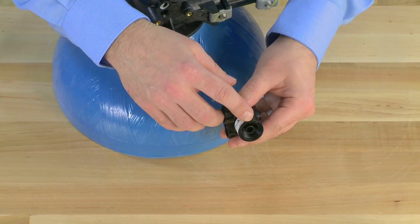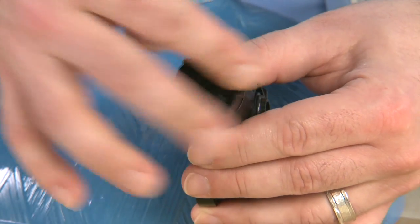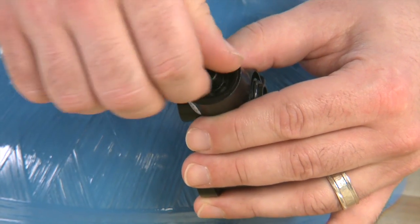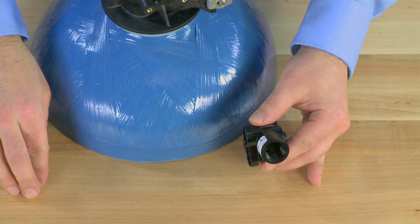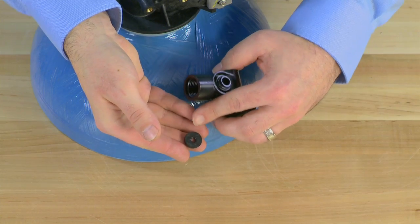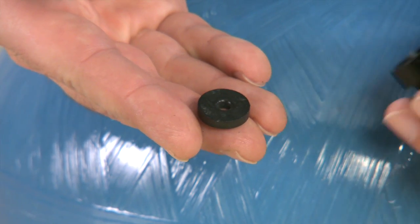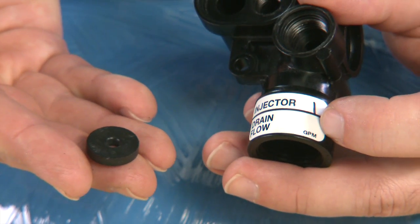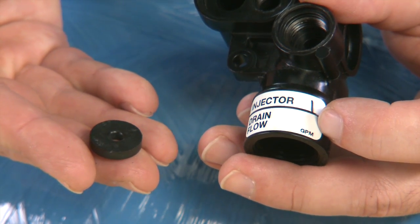On the rear of the unit is where our drain line flow control is. Using the special tool, we unthread the keeper. Once this is removed, we have access to the flow washer. On the face of the washer, there will be a series of numbers indicating how much water would be flowing to drain during the backwash cycle. This should be indicated on the tag that is on the valve — make sure to reference this and match it if you need to replace it.